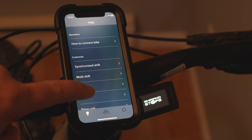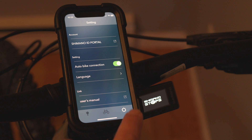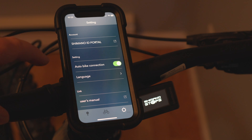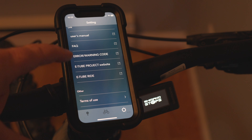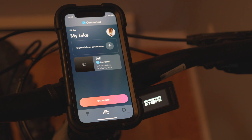Down here on the left there's a light bulb icon that gives you information on different options the app offers depending on what kind of bike you're using — different drivetrains, automatic shifting derailleurs, all sorts of stuff. There's also a user manual, which covers the basics of the app. The main reason I wanted to show this is so you can update your bike — that's the most important thing.